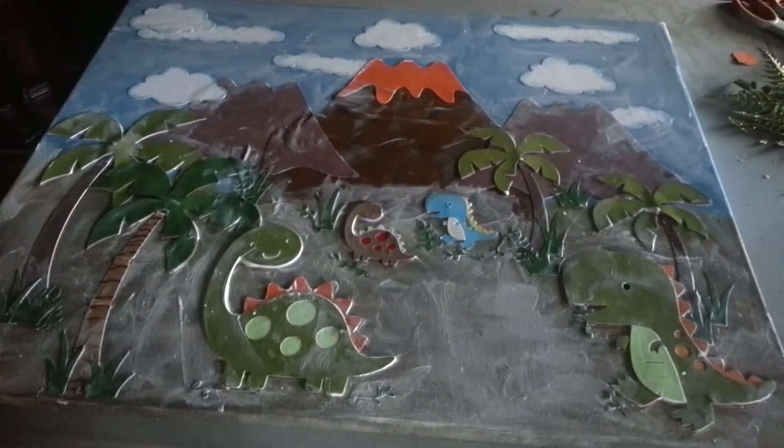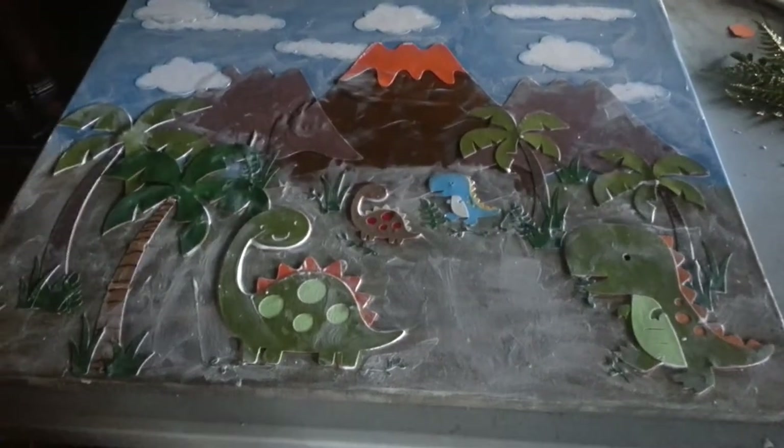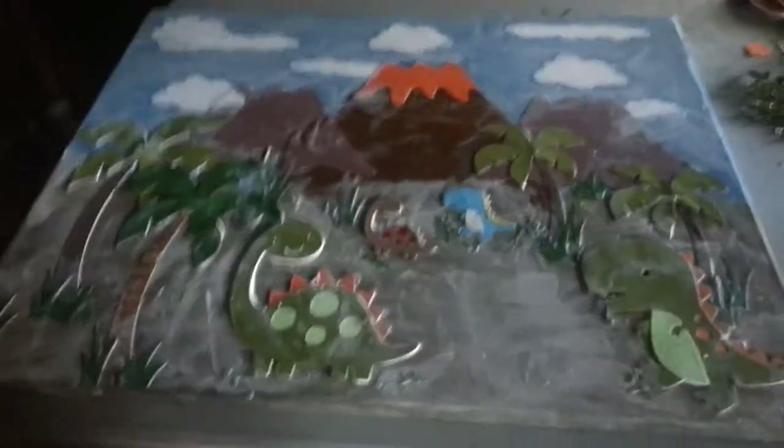Hi everybody, welcome to Doli Cards again. In this video I'm showing you the project that I made.